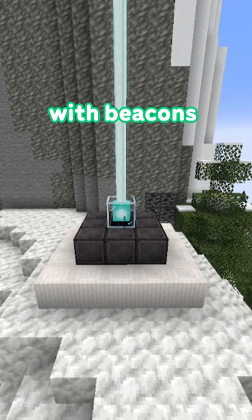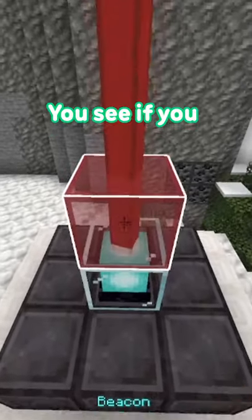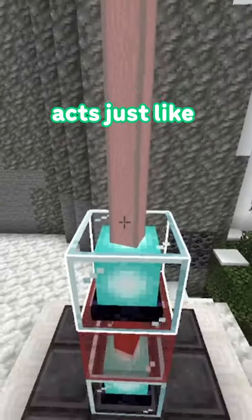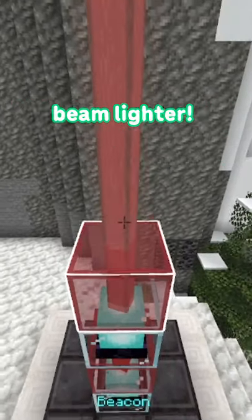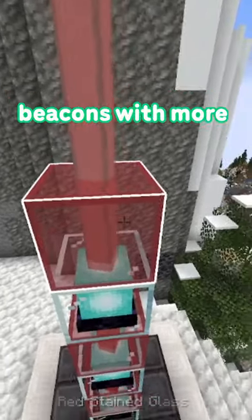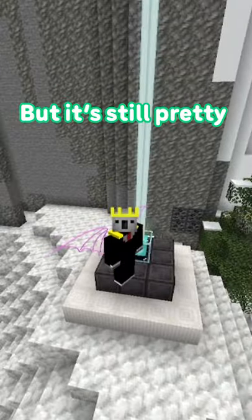So the trick I found with beacons is that they act as transparent glass blocks. If you stain the beacon beam with a colour, the beacon actually acts just like white stained glass, making the beacon beam lighter. It's pretty impractical, as replacing your beacons with more beacons instead of glass would be a tad expensive, but it's still pretty cool, right?